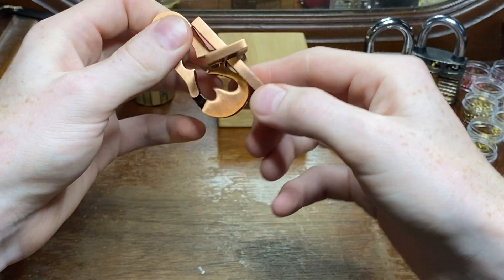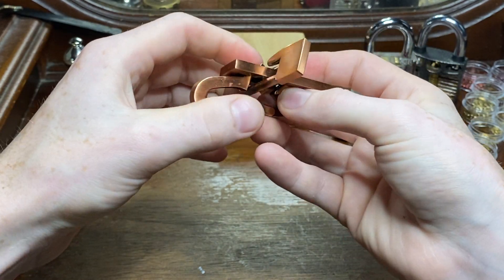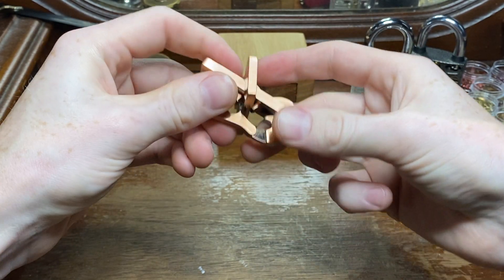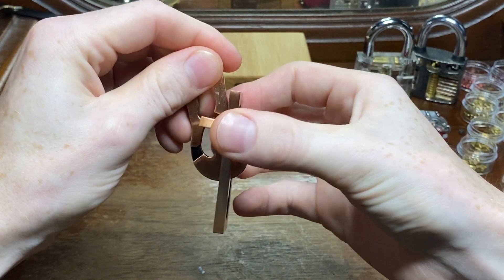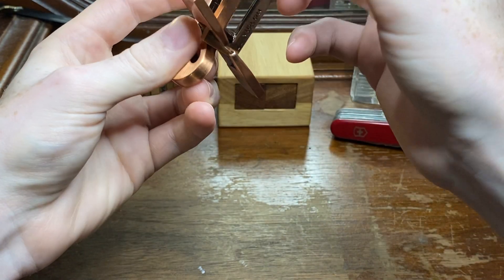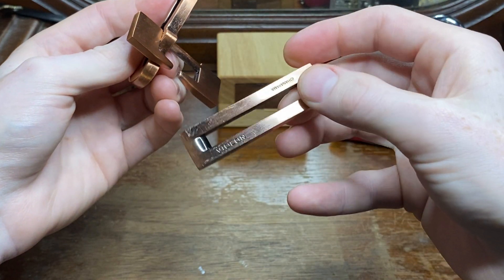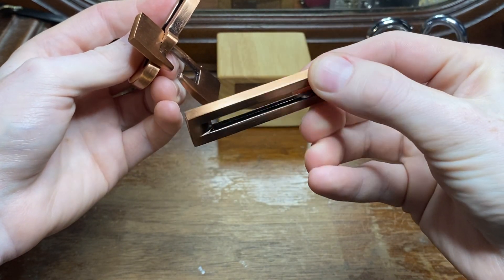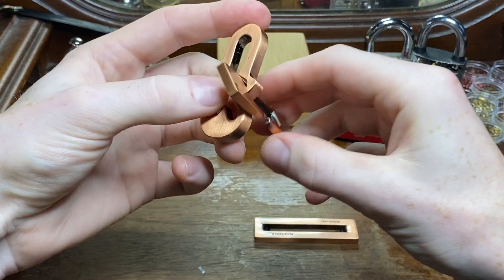I'll try to move it down to that deeper cutout, but my rectangular piece is blocking me. Oh, it's not anymore. There's our first piece.